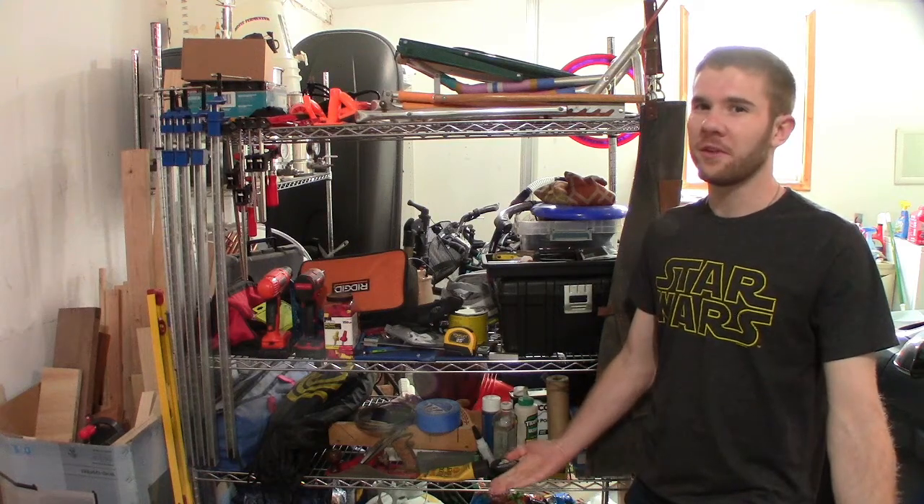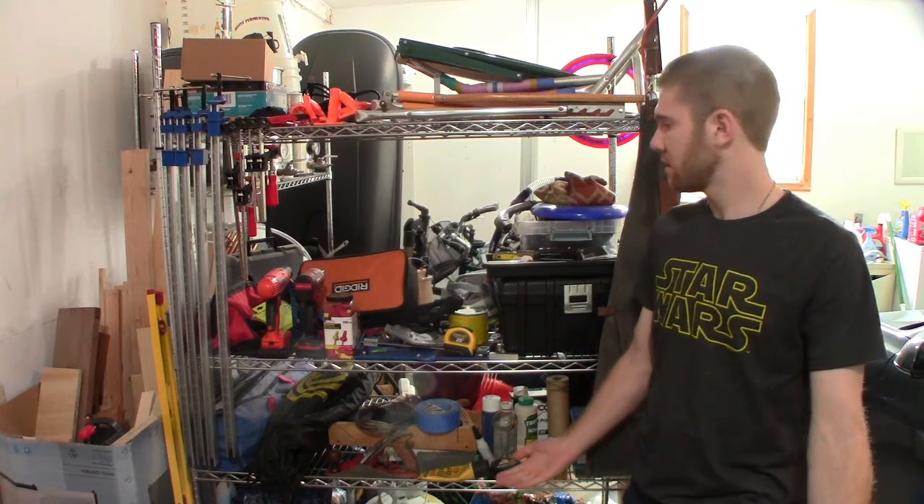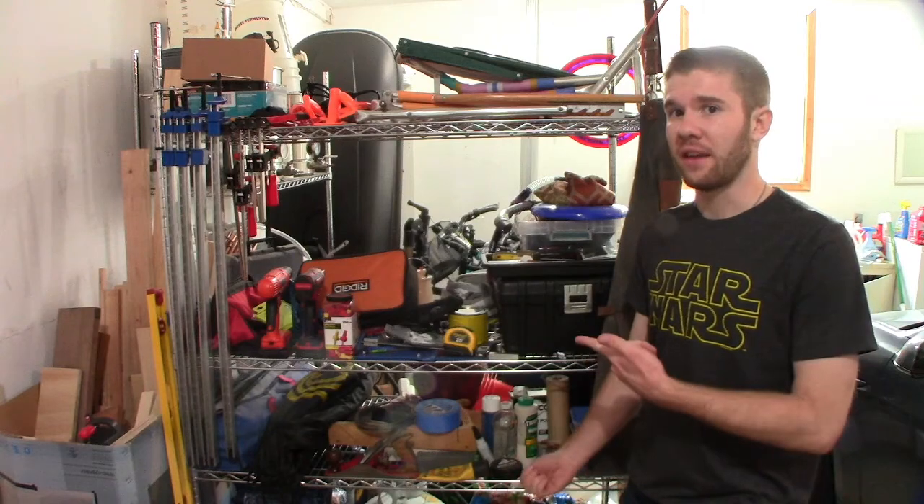What's up everyone? Welcome back to another DIY with Rye. Today we're going to try and clean this up.